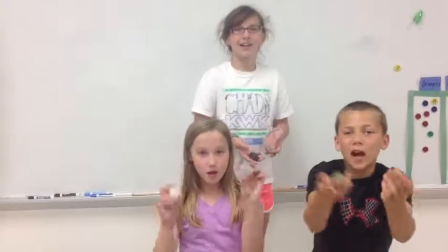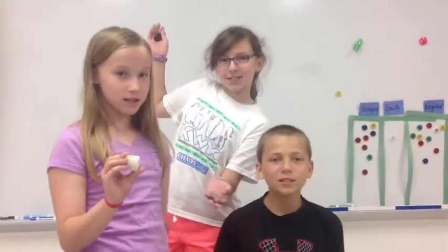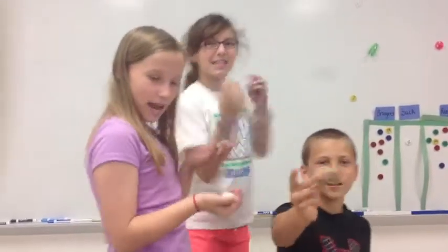You will learn about rocks in 4th grade. You will learn about 3 types of rocks: igneous, metamorphic, and sedimentary.